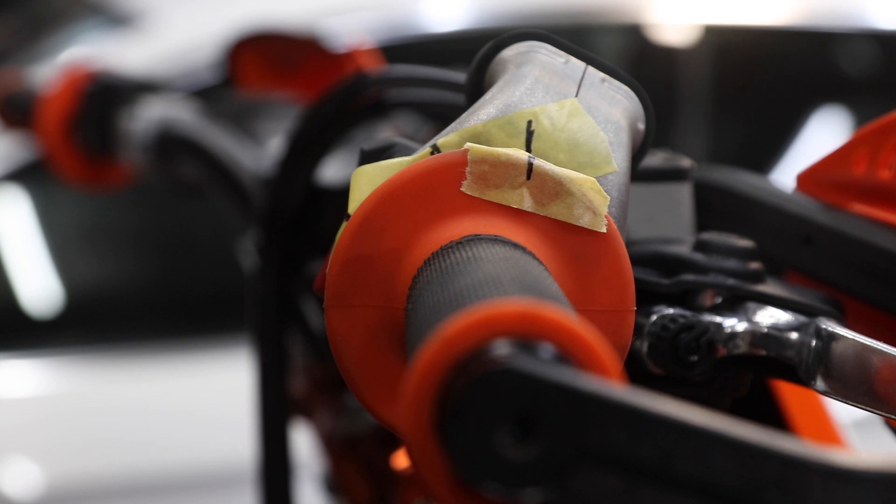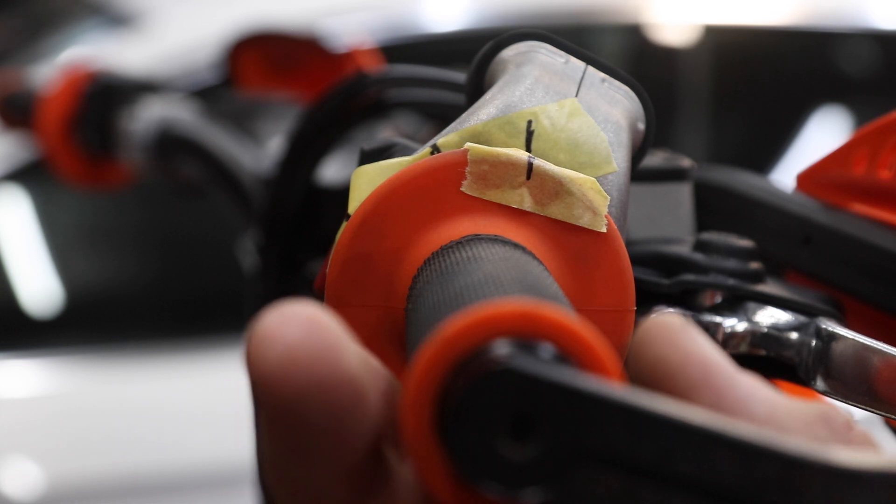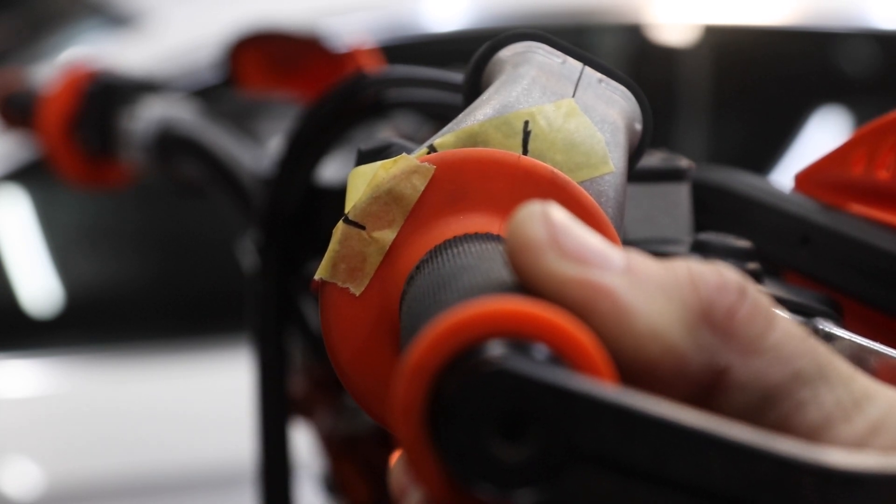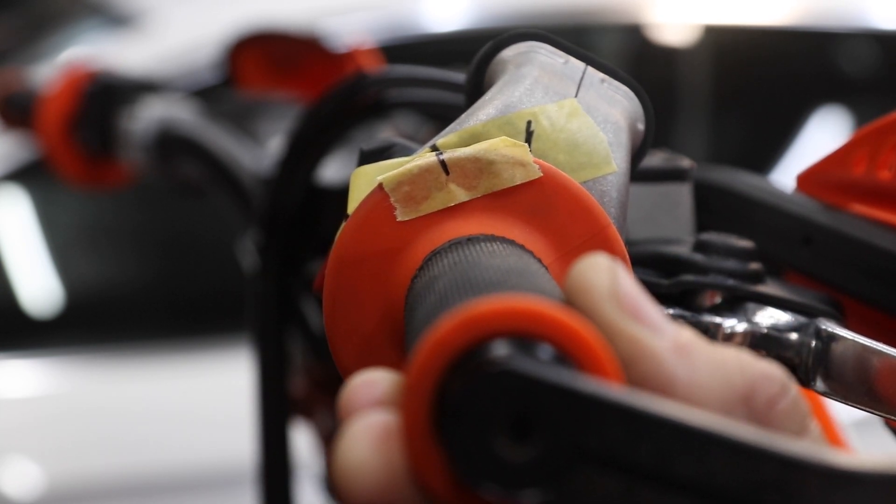To initiate the EEC calibration you need to hold the throttle half open. To make that easy to do I've put some tape on and made some marks. Right now the throttle is fully closed, that is fully open, and between those marks I've made one in the middle so that is half open.